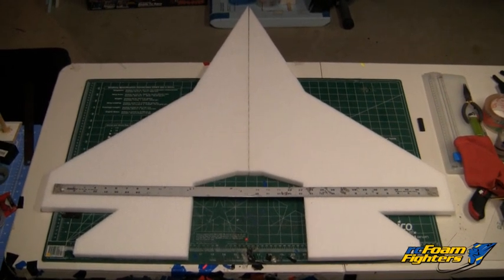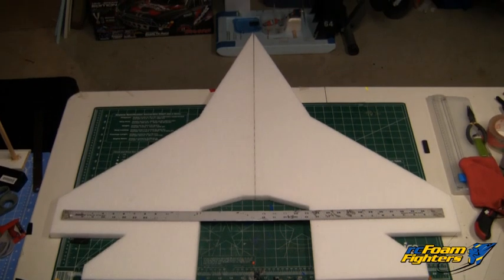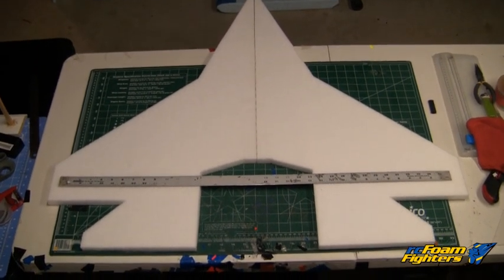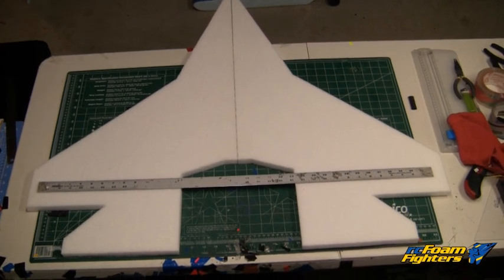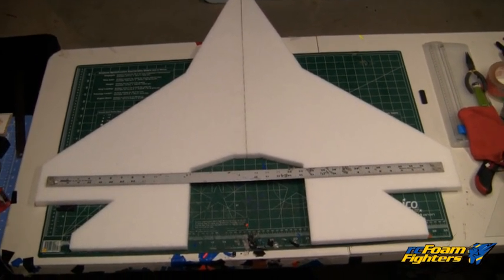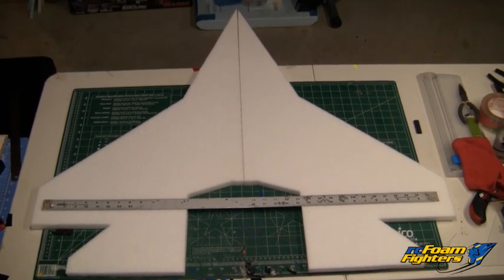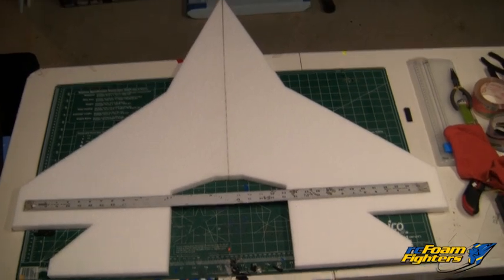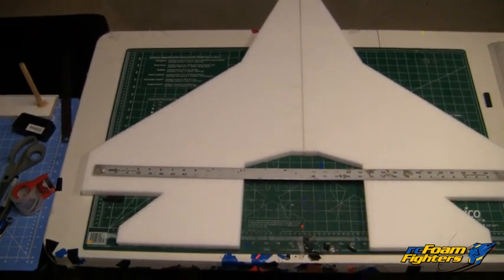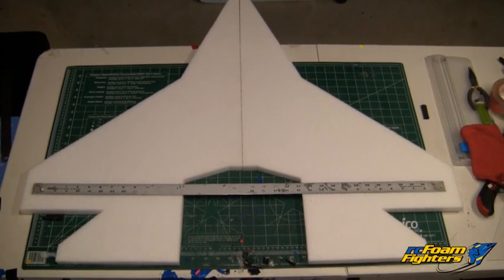Here's kind of a rough look at what the Supernova Extreme is going to look like. It looks like Patrick from SpongeBob, actually. It's a little over what the yardstick is here — that's a 36-inch yardstick — so it'll be a 38-inch wingspan. I'm going to glue the two halves together and then shape the leading edges all the way around the wing. Actually, I might do that before I glue it together, so let me get started on that.